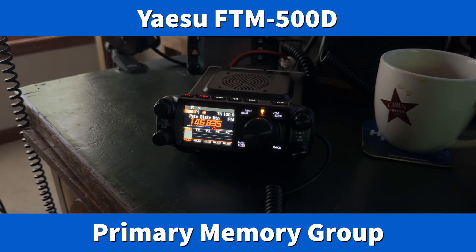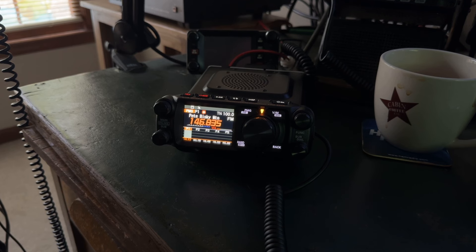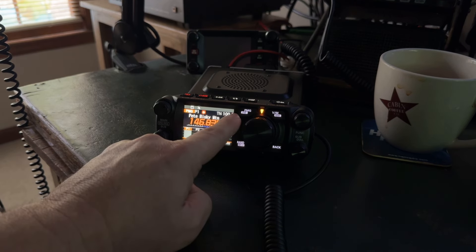Hey y'all, N4HNH here with the Yaesu FTM-500D. I want to show you what I believe might be my favorite feature in this radio — it's called Primary Memory Group, PMG, here on this button.